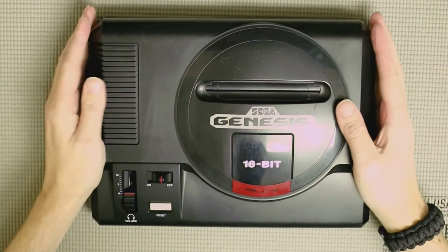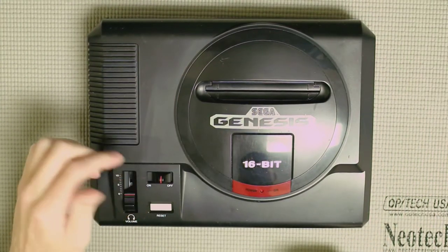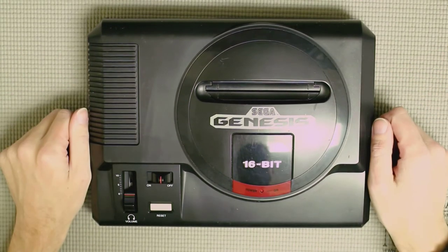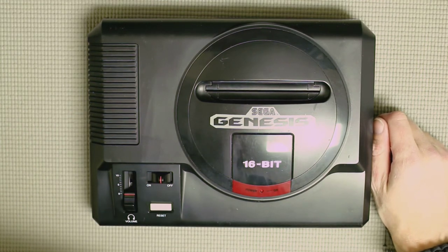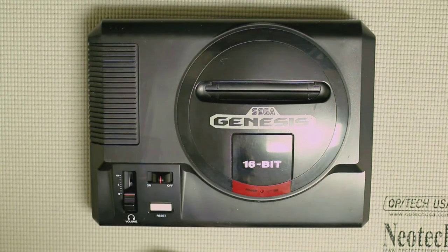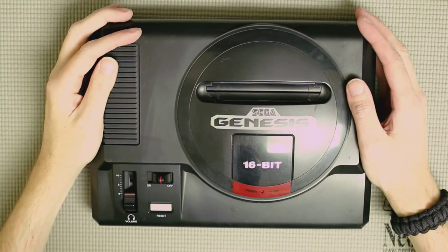And there we have it — that's pretty simple. It's pretty straightforward to open up one of these Model 1 Genesis consoles and clean them. Stay tuned for the next episode of Walkthrough, which should be up later this week, where we're going to go over how to put some RCA jacks on the back of this Genesis to get stereo out the back, and even composite output. Thanks for tuning in and I'll see you guys in the next video.